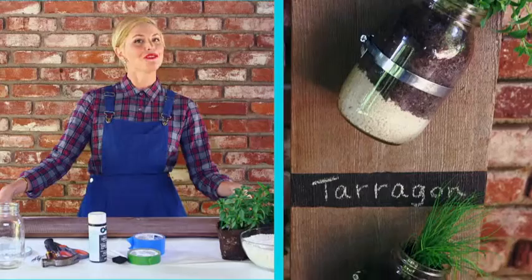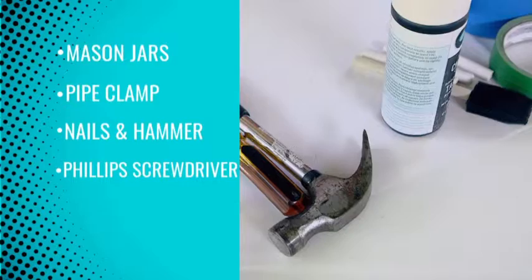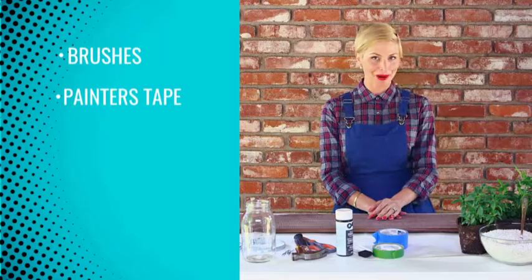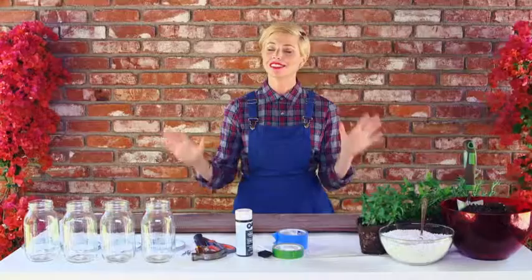We're going to need mason jars about 10 inches, pipe clamps, nails, a hammer, a Phillips head screwdriver, chalkboard paint, brushes, and painter's tape. And then the fun part — the herbs. You want to get your favorite herbs, and then we're going to get some soil and some gravel. I know this looks like a lot of stuff, but don't worry, it's not going to be difficult.